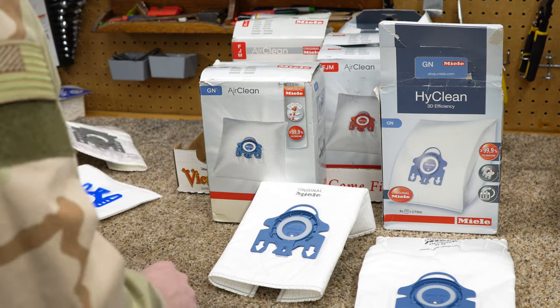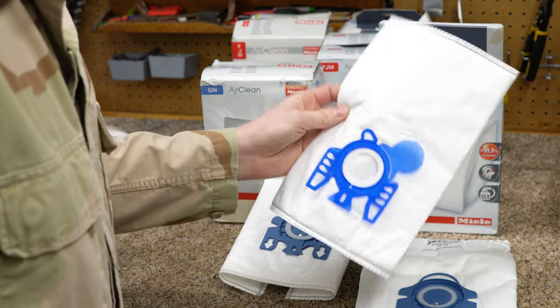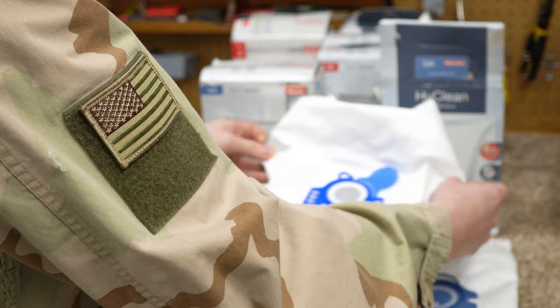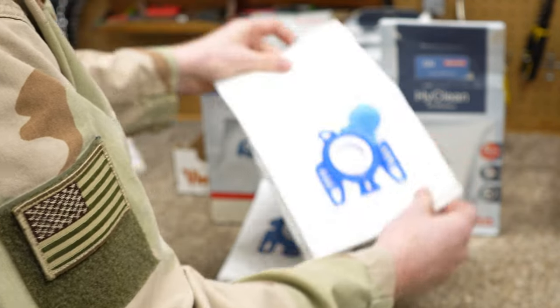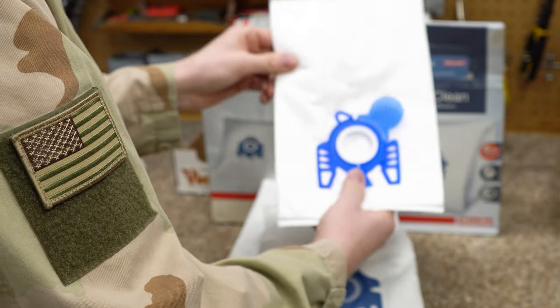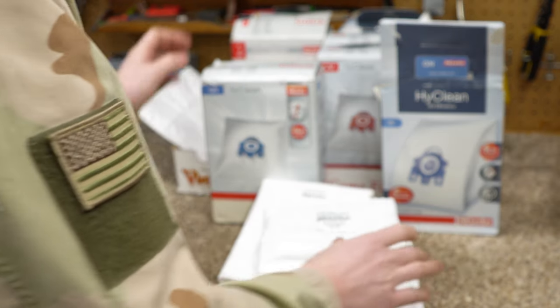Now let's talk about Miele bags some more — there are replacements. This is a replacement. Notice it's a blue collar; it is the size of an FJM, no question about it. It folds out, but it's maybe the size of the new GN bag. Much thinner material though. This is the sort of thing that will hurt a Miele motor. I would never put this in one of my machines — save that for somebody I don't like.